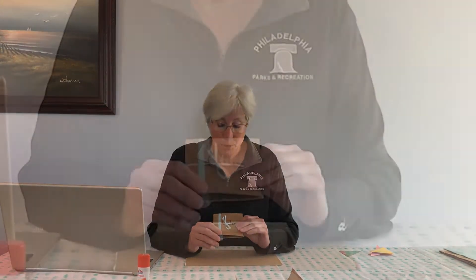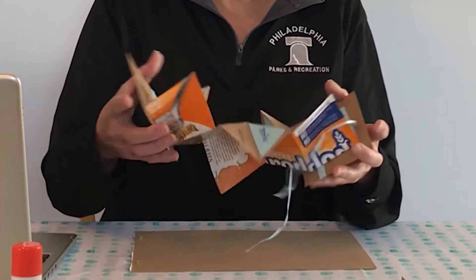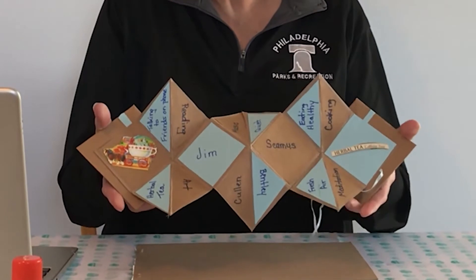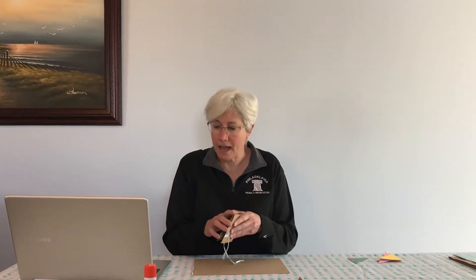Today we are going to make an explosion book. As you open it up, it kind of explodes and it's like a little scrapbook, which is what we're going to work on today. This would be a good project for children 10 and up if they're working by themselves. If it's for a child younger than that, they could do it with an adult, maybe a parent or a grandparent.